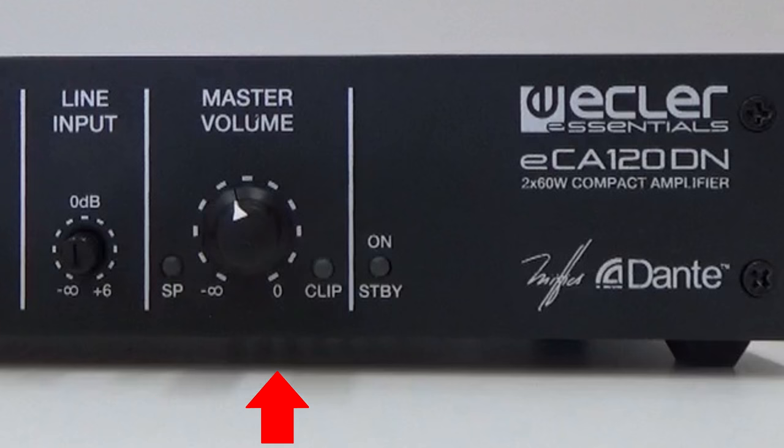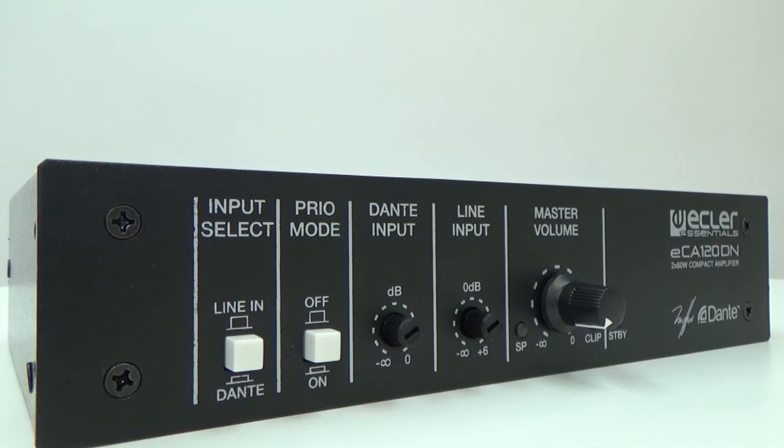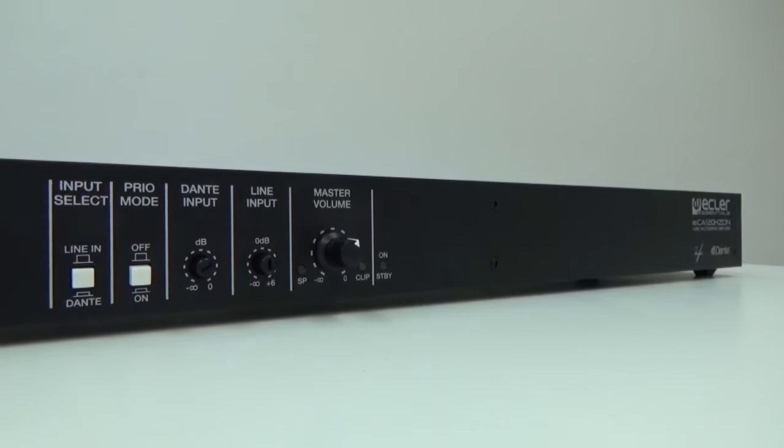The SP light indicates the presence of signal at the unit's input. The clip indicator light is activated when there is clipping in the sound. The on/standby light indicates the operation or standby status of the unit.